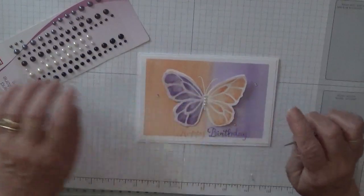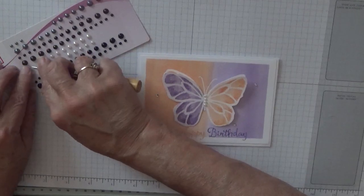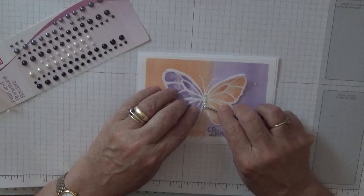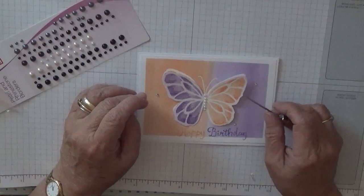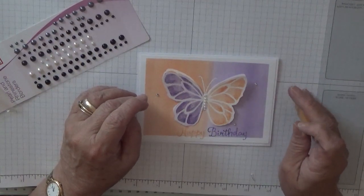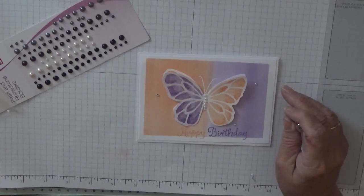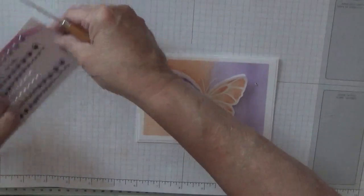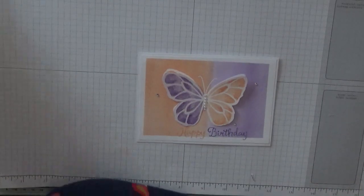This card was a case of YouTube inspiration. What's the name of the girl... Artful Stampin? No, it begins with an H. I shall look it up and write it in the description, I need to get it right — so I shall put it in the description below.